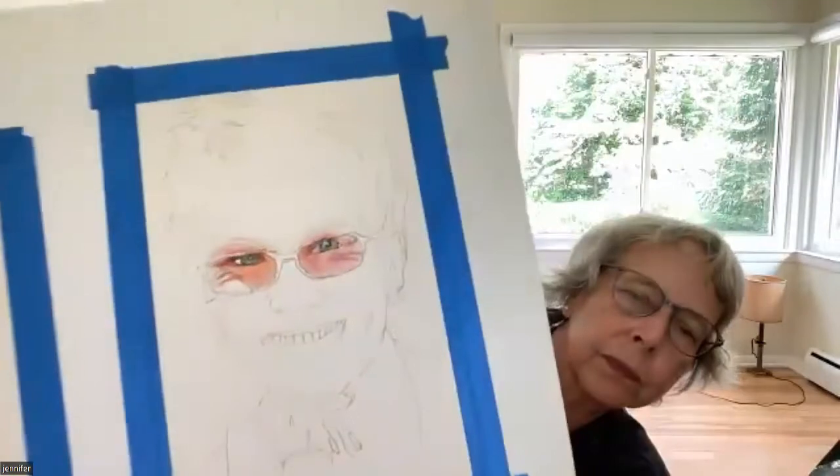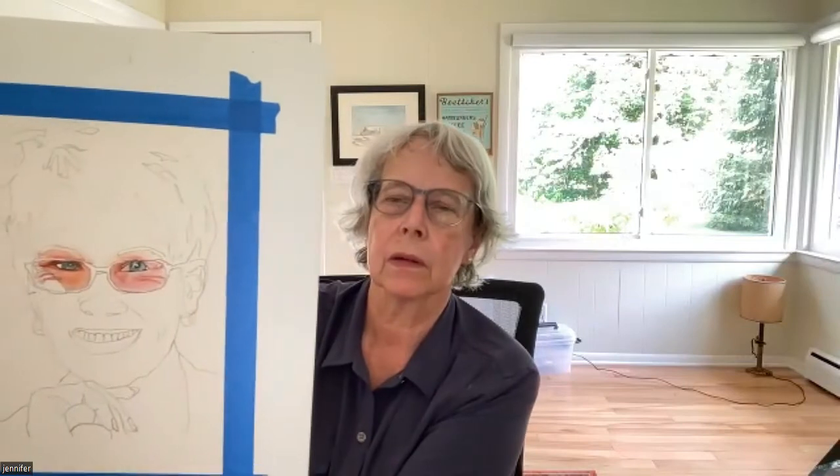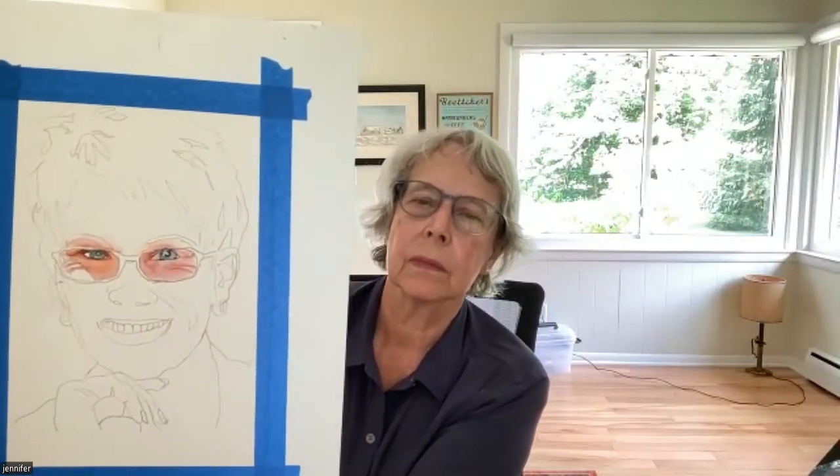Jennifer, did you want to show yours? Nice — hold that back a little bit. Now move it closer. The overall impression — look how the values really make each shape look three-dimensional. What a difference that makes. Every shape, very nicely done. She may be the teacher's pet today. Everyone qualifies to be the teacher's pet.